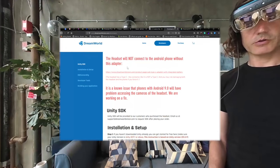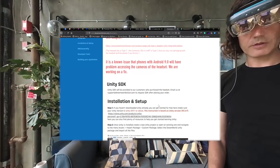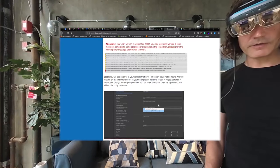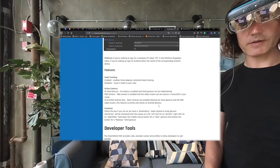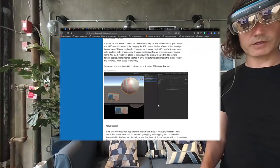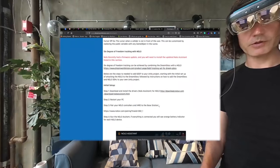One limitation is that this device works only if you're a developer, because then you have access to the SDK and all those elements. The SDK instructions are straightforward and work if you follow them carefully. The only thing I was not able to get working is the hand gesture.